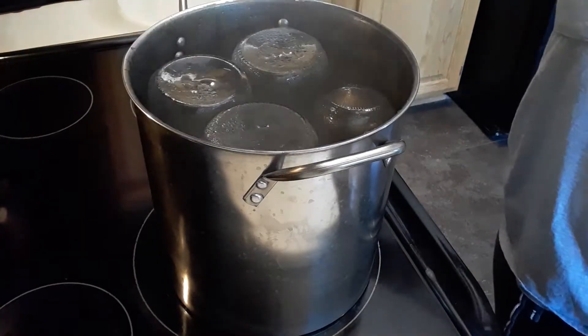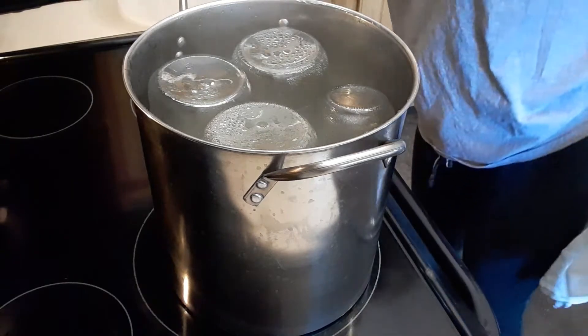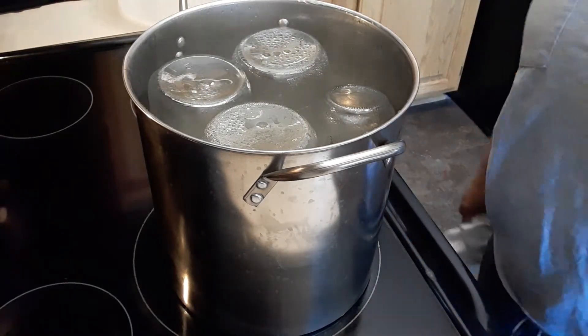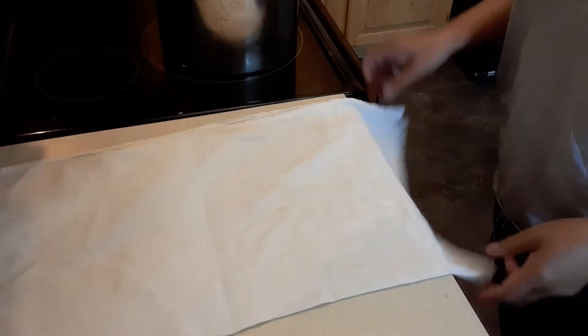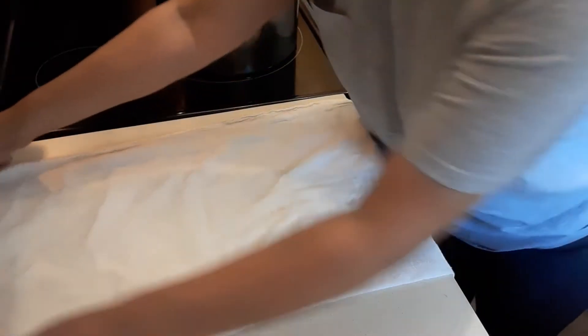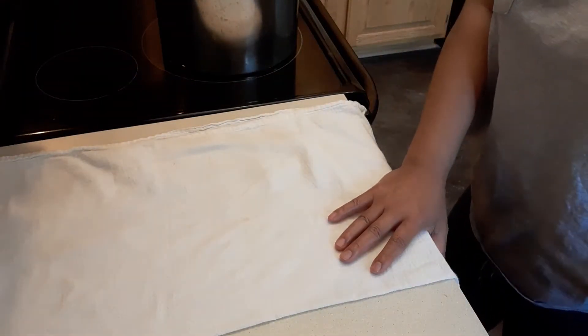Okay, it's ready. We take it out from the pot and we're going to allow it to cool off, then we're going to start the cutting. I'm putting these clean rags down and we're going to put our cans here to dry out and cool off, then we can begin the canning.